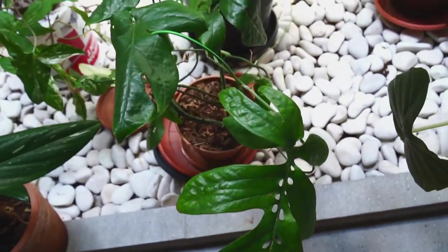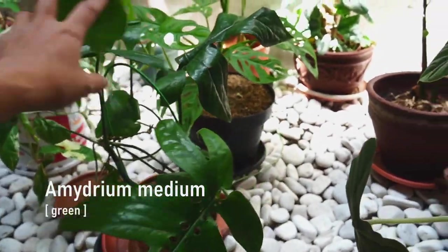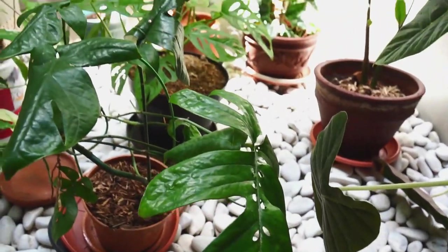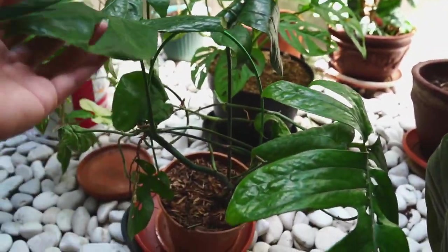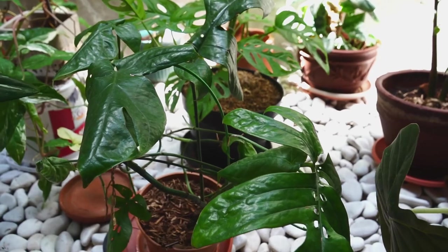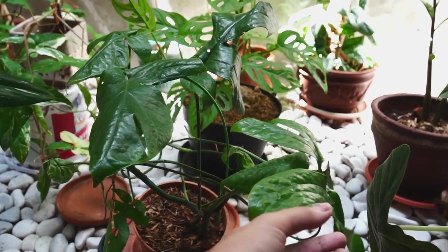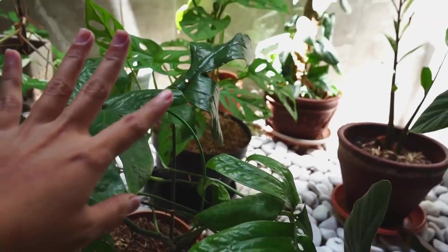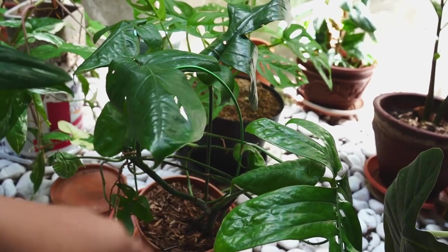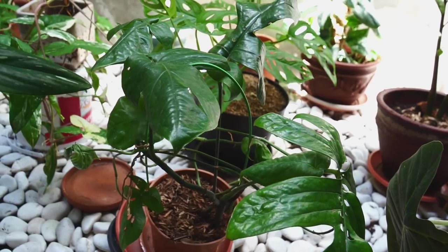A lot of you guys are asking about this Spiderman Monstera, which is the dream medium green. Honestly, I just let it be — kind of neglected — and it's just been doing fine. She needs a little bit more water, she's a bit droopy. I just treat it like a pothos, nothing really special. Partially because I think this is native to some parts of Indonesia like Borneo, so it's kind of easier to take care of here. If you're in the US or some other countries, it's probably a bit different and a little bit difficult.